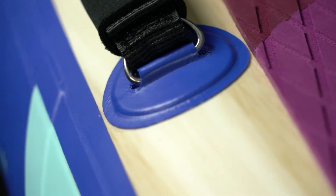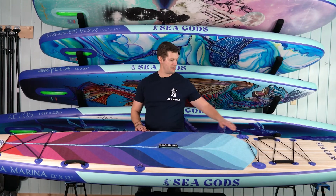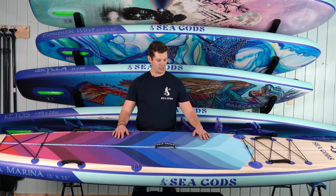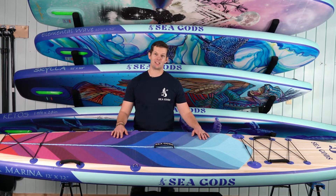A little further forward there's an extra D-ring, and using this D-ring along with the front D-ring system you can use a kayak seat with this board. And of course our deck pad — this is a diamond-cut splice-bonded deck pad, meaning all the colors are actually individual pieces.